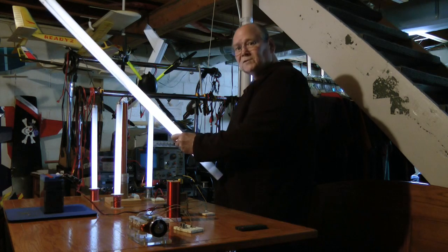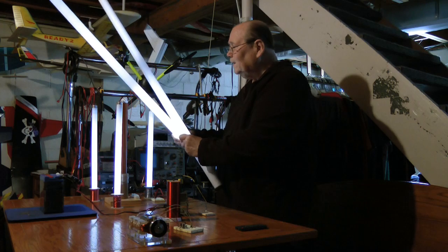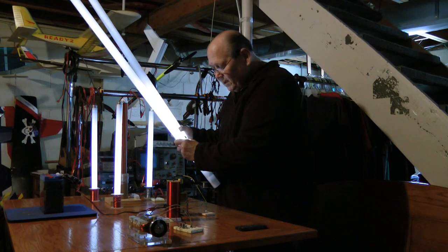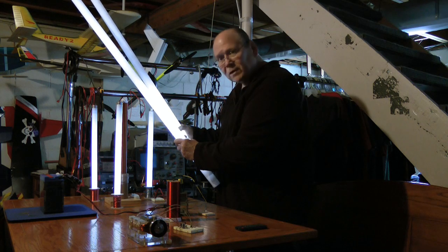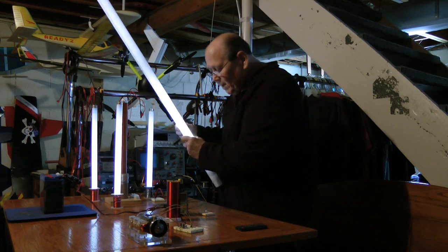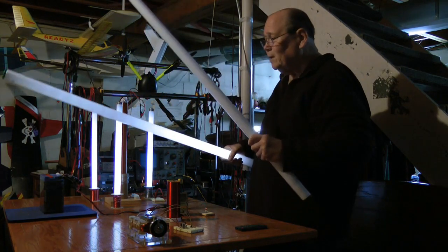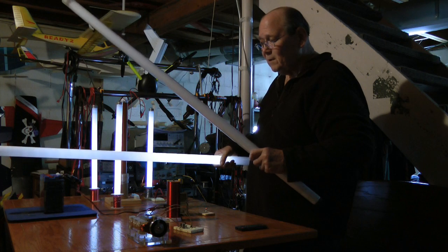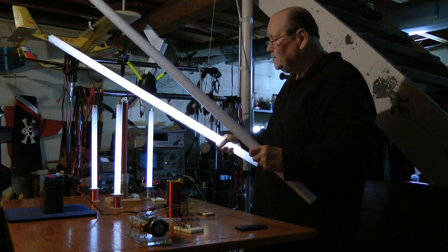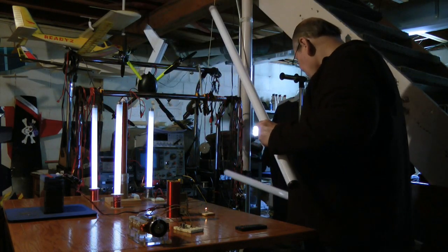Right now the circuit is running at 260 milliamps, and the battery voltage is 11 volts. The battery is my alum battery that you've seen in some of the other videos. You can see this is going pretty good. Got some nice experiments going here.